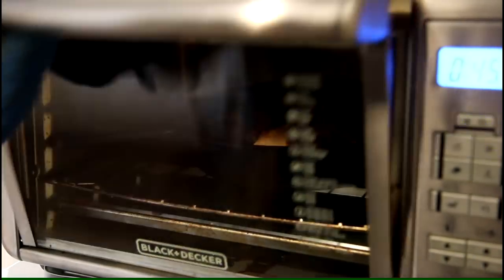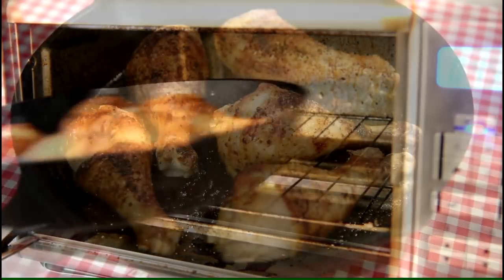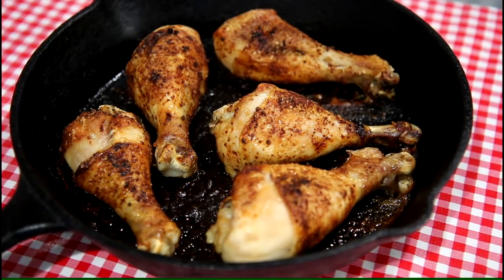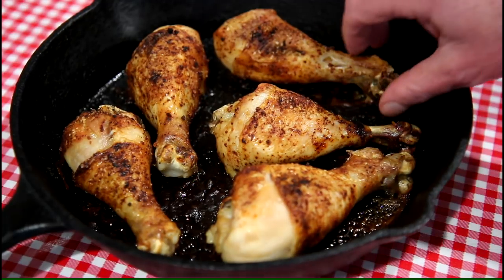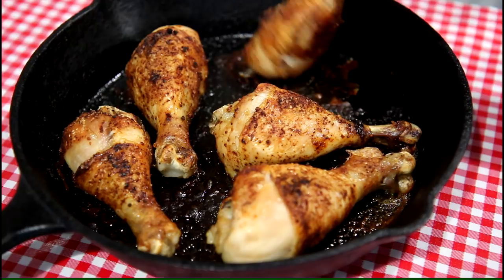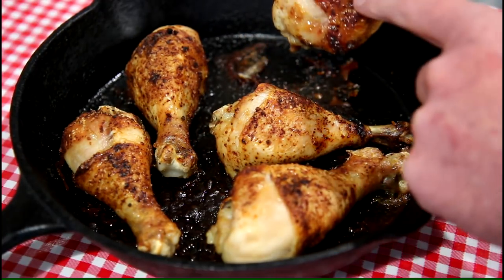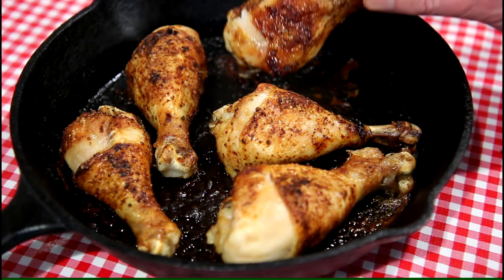The oven just shut off, so let's take a look. That looks pretty good. These cooked pretty evenly and I never turned them or anything — I just let them cook. Here's how the bottom looks. It gets a nice little bit of crust on the bottom.